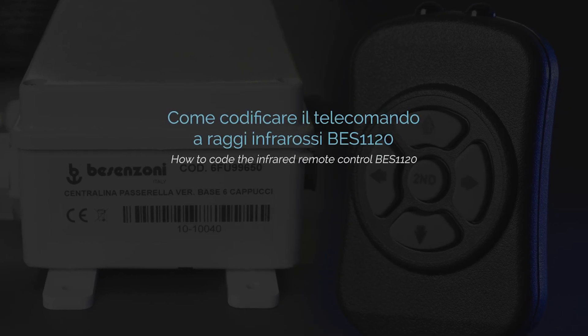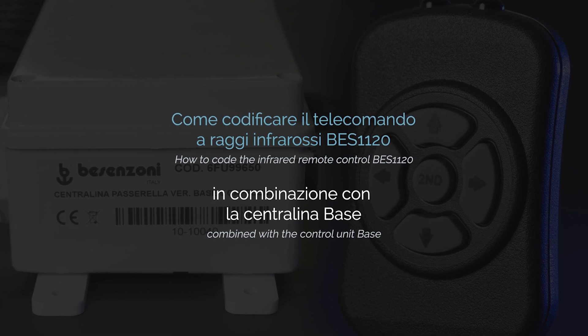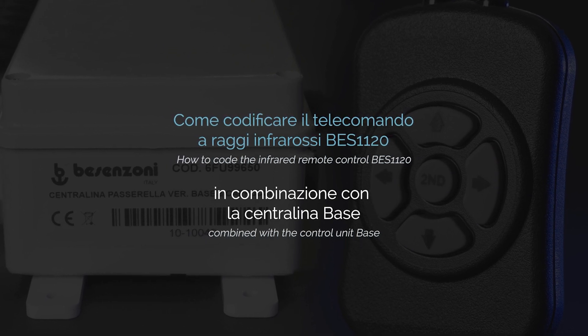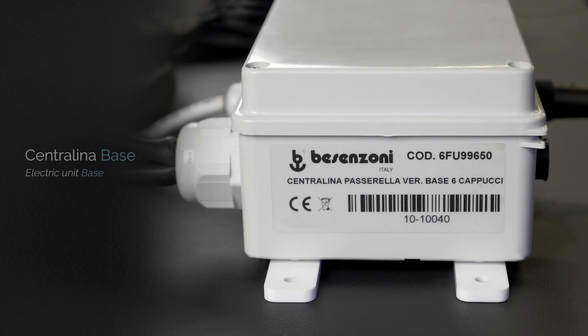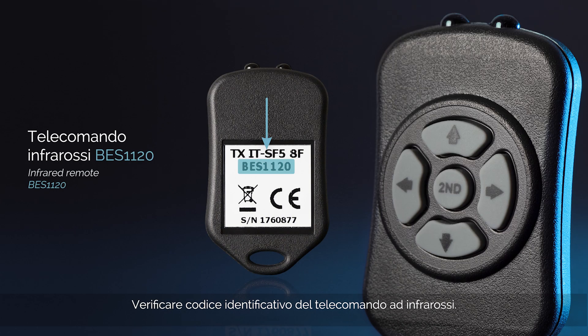How to code the Infrared Remote Control BESS 1120 combined with the control unit base. Check on the label the identification code of the control unit located in the engine room. Check the ID code of the radio waves remote control.